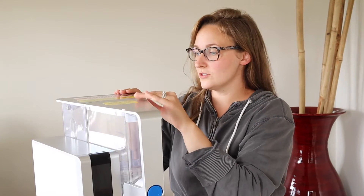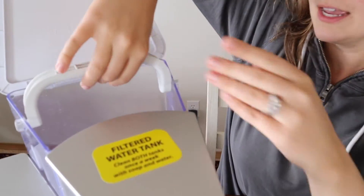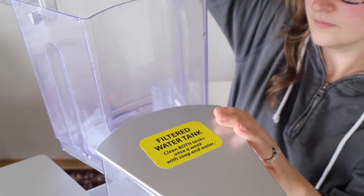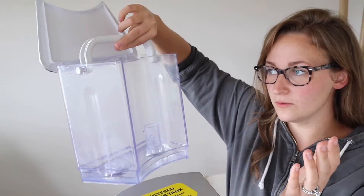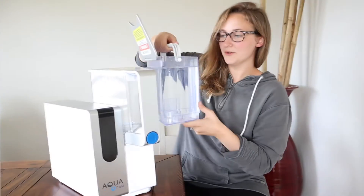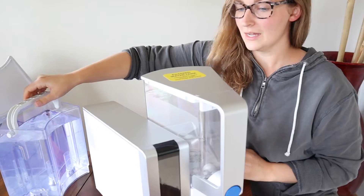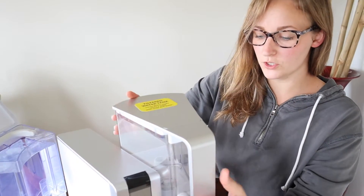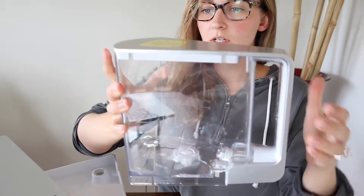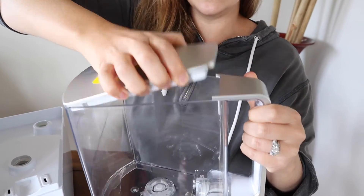I'm going to fill this up with tap water. You just put tap water in this back section right here — it has a little handle which makes it really easy to use. I'll take it over to my sink and fill it up. Okay, so I just filled this up with tap water. I want to show you this front part — you can remove this. This is where the water filters into, and it has a lid that you can take off, so it's really easy to clean.